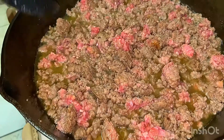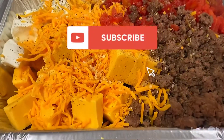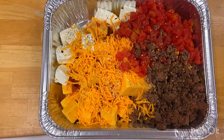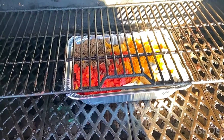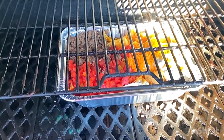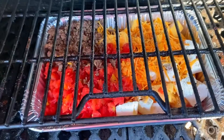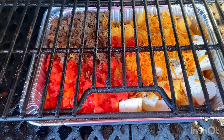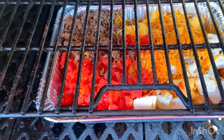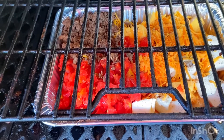Here we go. We've got our cheese dip on here. We've got 8 ounces of cream cheese, a pound and a half of Velveeta, about 4 ounces of cheddar cheese, a pound of hamburger meat, 2 cans of Rotel, and seasoning — black pepper and red pepper — plus Famous Dave's seasoning for the steak and burger and the hamburger meat as well.